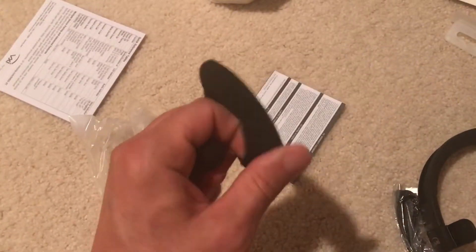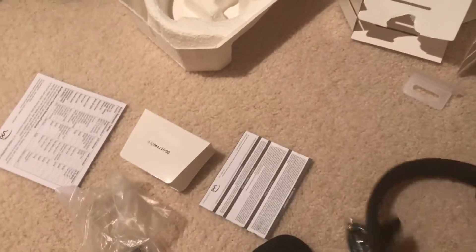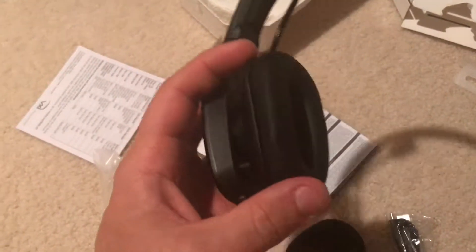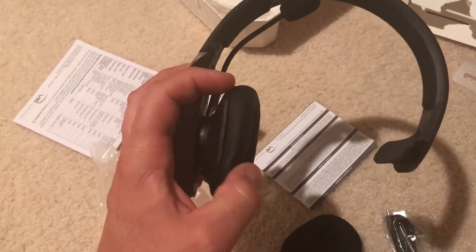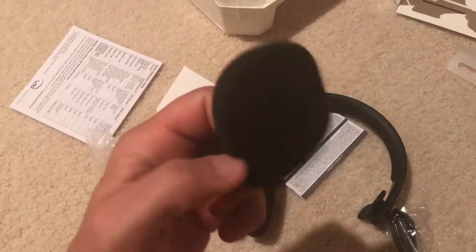It comes with an additional ear pad. The one that is on it is the plastic or vinyl one. If you want to change it — because it gets sweaty when you're driving or you just don't like that one — you can swap it out and put this foam one on instead.